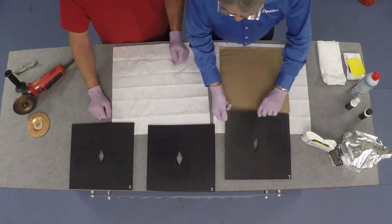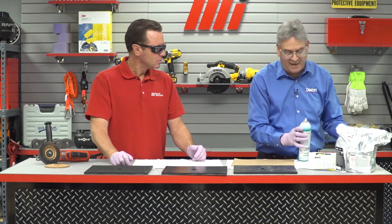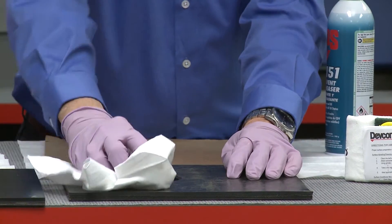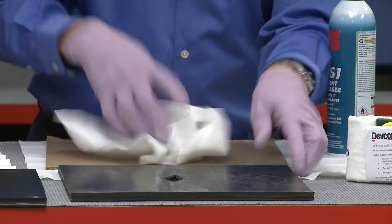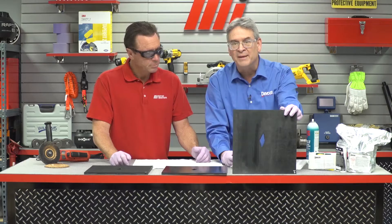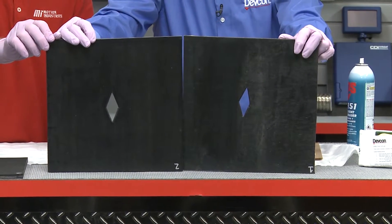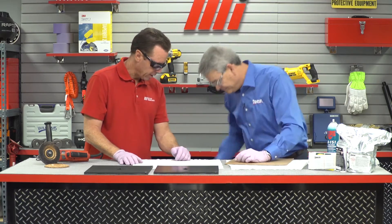First we have to clean the belt. As you can see, the belt has a lot of contaminants on it. So we take any degreaser we have, and when you start making passes with it, it brings back the color and makes it clean. When you're finished, we have a belt with no contaminants, ready to go. Now we move to the second phase.